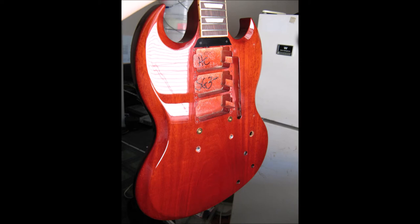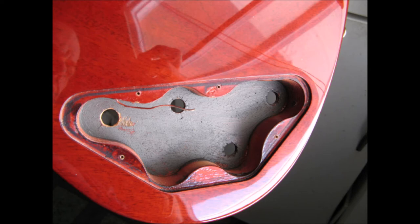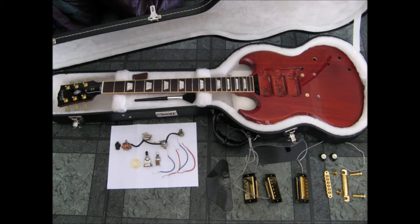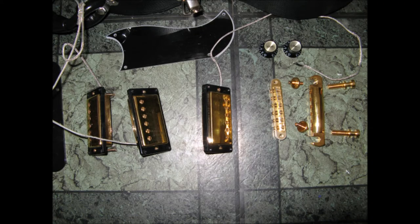Neck-through body versus bolt-on is another consideration. A lot of guys like bolt-on necks, but when you have a neck-through body the guitar just resonates better — understandably, because the wood is essentially all one piece. The downside is when they're done, they're done. Everybody says if you break a neck-through you can't fix it the same way you can replace a bolt-on neck. That's a valid argument. But tone-wise, I don't think you're going to beat a neck-through body — the more solid it is, the better.